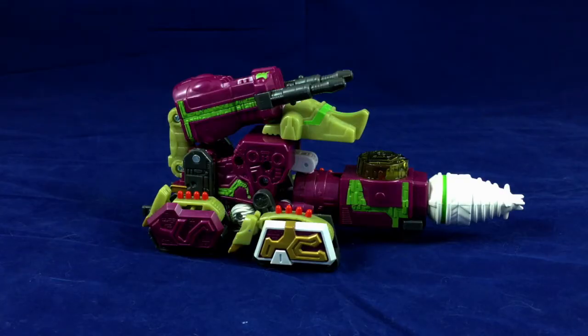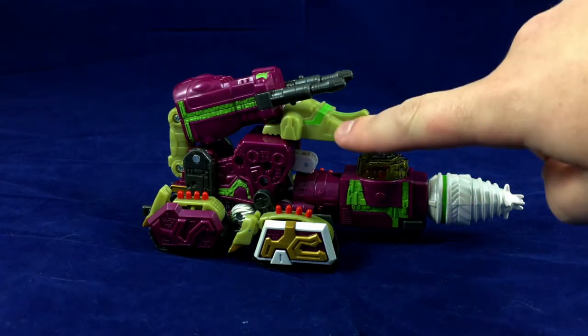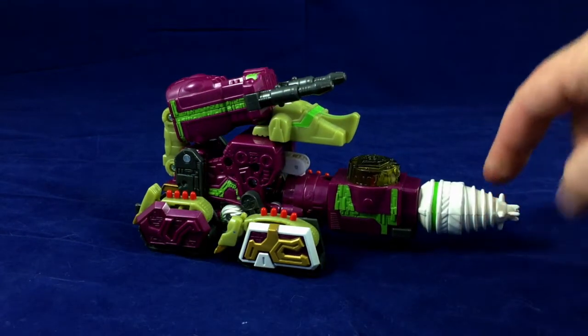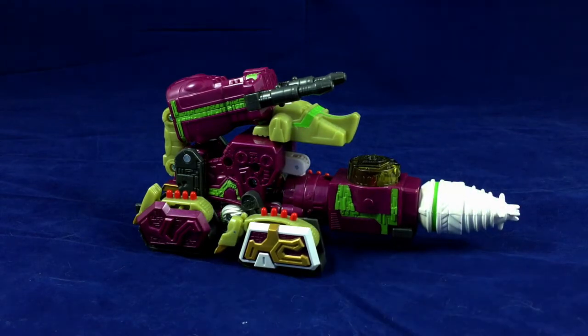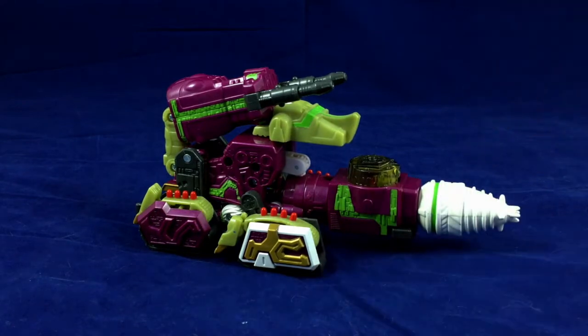Whatever this thing is called is a drill tank, and it's okay-ish looking. They're both kind of okay-ish looking in their various modes. I'm fine with the color scheme - the very reddish purple with the green is fine. The almost olive green plastic in a few places is fine. The white is so shiny it actually looks like an after-dinner mint. It's really weird. But the white bits stand out well, I think.